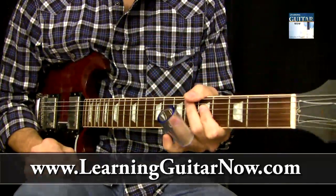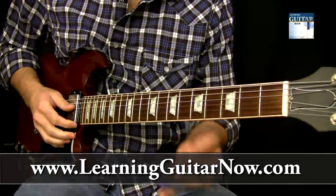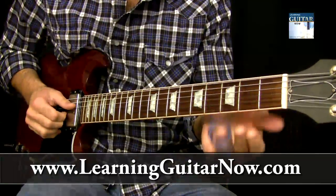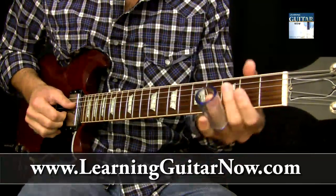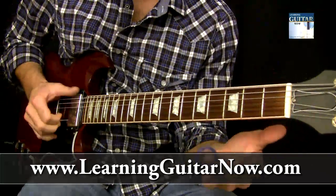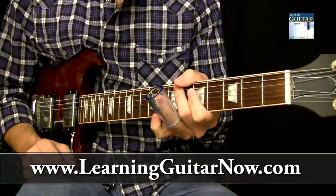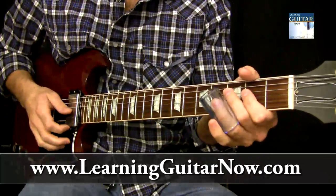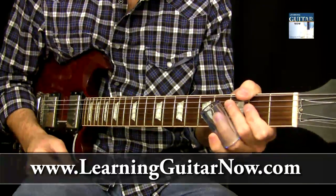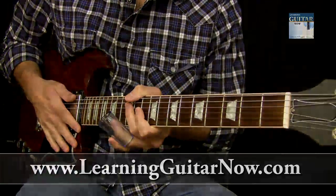It's just a cool little open E tuning rhythm move that you can do. Practice your improvising while keeping the rhythm, and also a little awesome slide-back position that you can use, utilizing some open strings in open E tuning. If you want to learn more about slide guitar and open E tuning, please visit LearningGuitarNow.com and I'll see you next time.